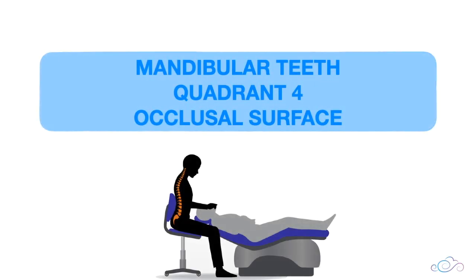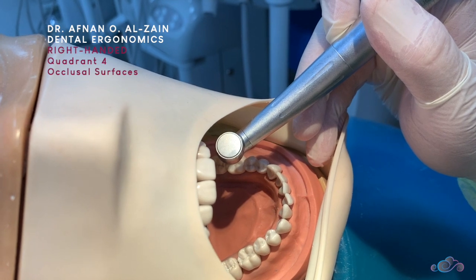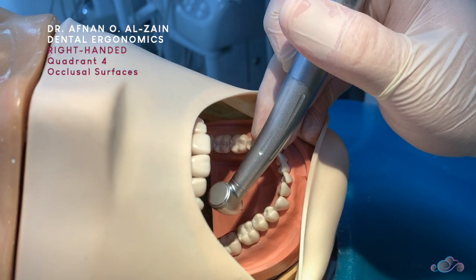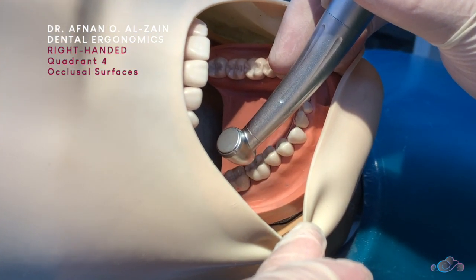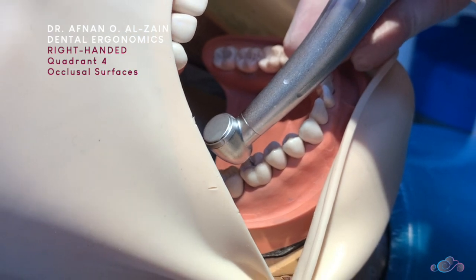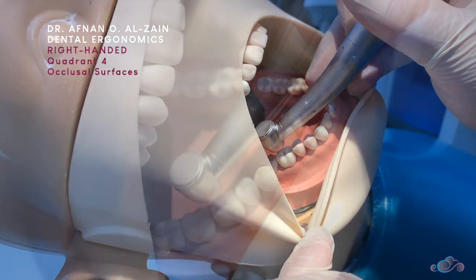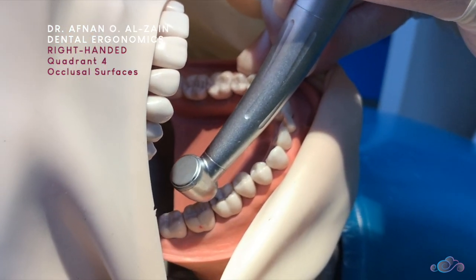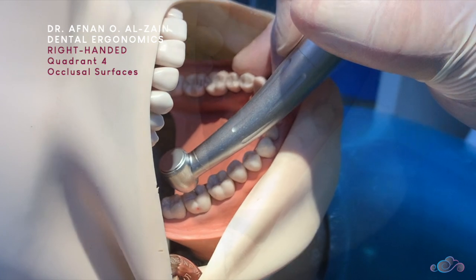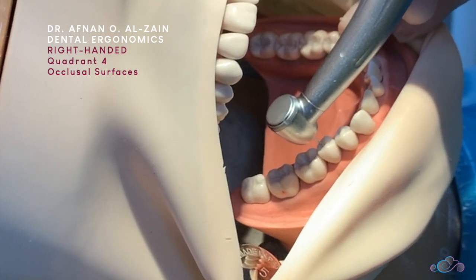Moving to the occlusal surfaces of quadrant four. To work on the occlusal surfaces of quadrant four, it is a similar position to quadrant three. Place the handpiece perpendicular to the surface, place proper finger support, and make sure you can see clearly. If you can't, tilt the dummy head a little bit until you can. Use the mirror to retract the cheek or reflect the light. If working on the second molar, extend your fingers a little bit to reach, keeping the burr perpendicular. The same applies for the premolar — maintain proper finger support.